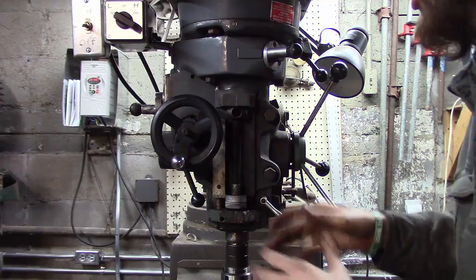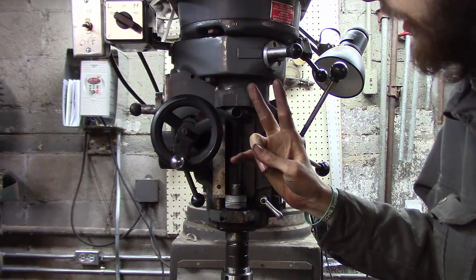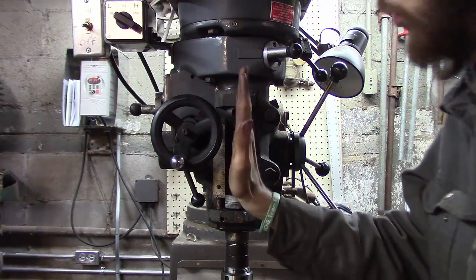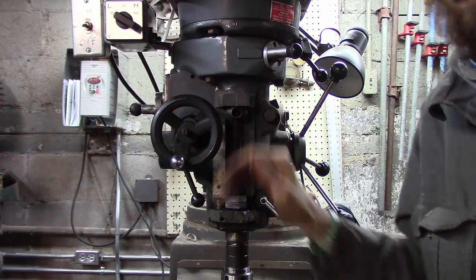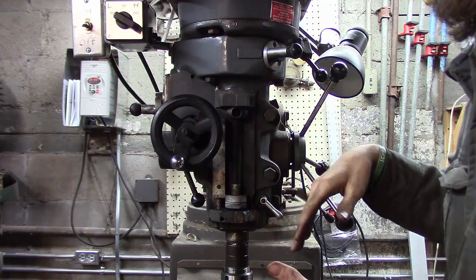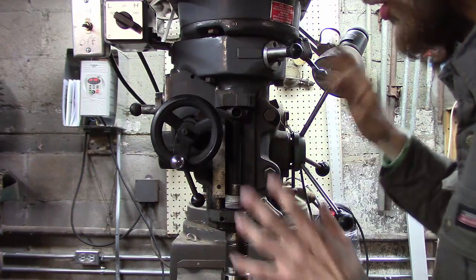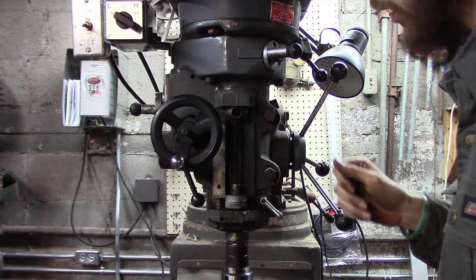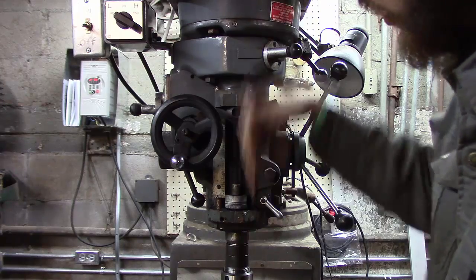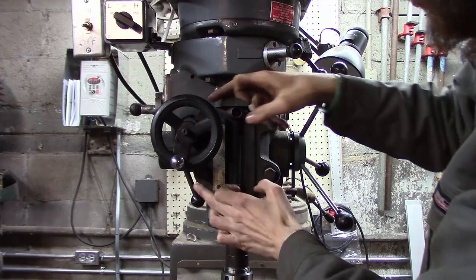The first thing we're going to adjust is the sideways movement of the head. There are two points of movement on a mill: tilt back and forth, and lateral side to side. That's one thing that makes a vertical mill so universal — you can drill holes or mill slots at angles, compound angles, all kinds of good stuff. It has a lot of degrees of movement, but most of the time when you do work you want that spindle nice and square to the table.